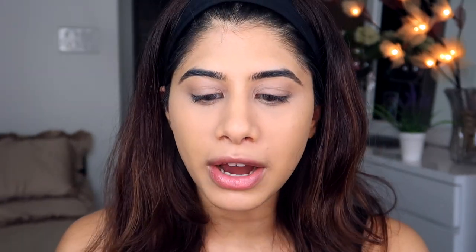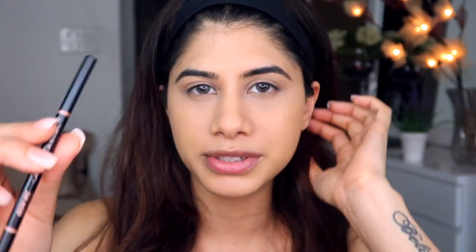For my brows I have two pencils. First is the Anastasia Beverly Hills Brow Wiz in Medium Brown — I got this from Sephora India. Then the Lakme Absolute in collaboration with Kareena Kapoor Khan in shade Graphite, though I think it's discontinued. I'm going to use the Anastasia Brow Wiz first. I fill it in a little bit and it already looks so much better — just filling in the natural brow.